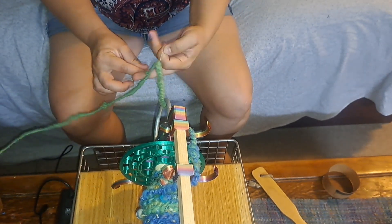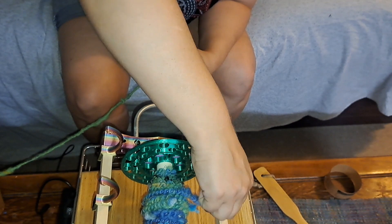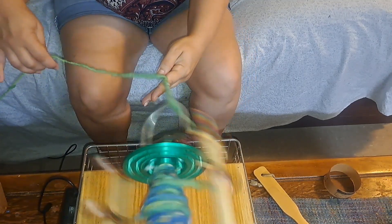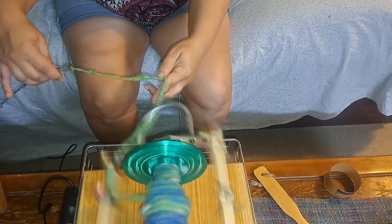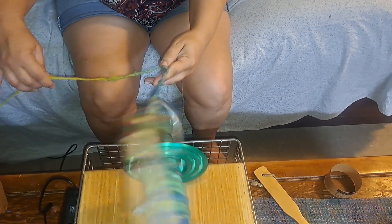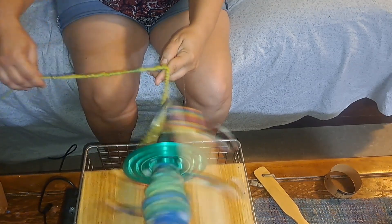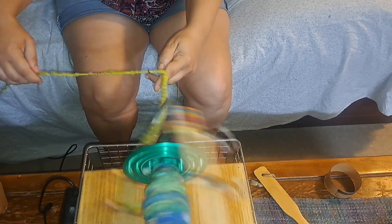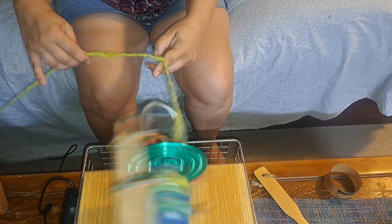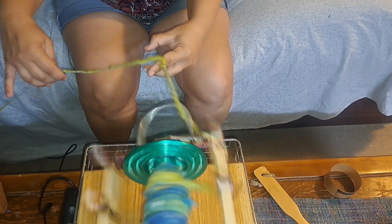Now we're on to plying and I actually had fits with this when it started. I was just letting the auto wrap thread — that's down on the floor, you'll get to see that in a moment — just hang out and do its thing, and it was creating these humongous loops that were getting caught on everything. I had to figure out that if I just let it slide between my fingers — my middle finger is holding the thread, going between my first and middle finger — I'm holding the plying thread with my thumb and finger, and then the auto wrap thread is just floating over the middle finger. If you put any tension at all on the thread, it gets lost in the coils.